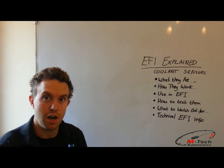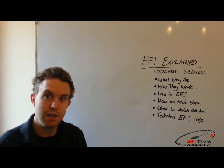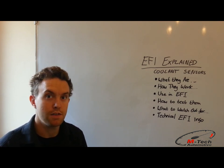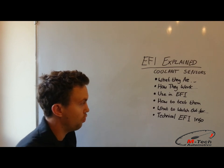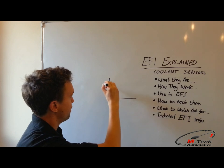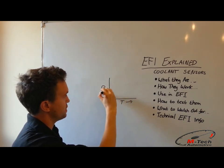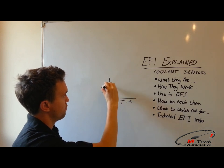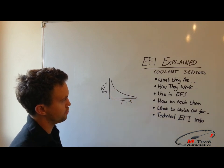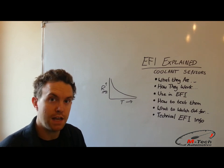These sensors are a negative temperature coefficient sensor, which means their resistance decreases as the temperature increases. Each type of sensor has its own particular calibration curve. If we draw a curve of one of these sensors, given temperature increasing on one axis and resistance in ohms on the other, the resistance falls as the temperature increases. This curve is specified for each type of sensor.